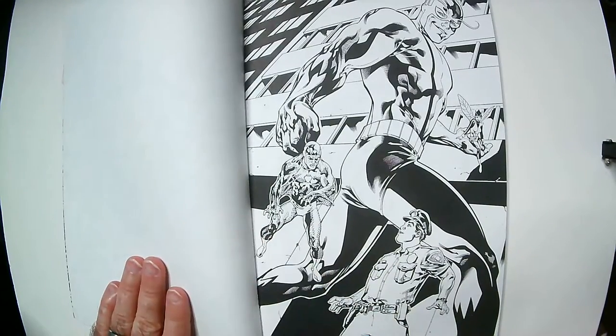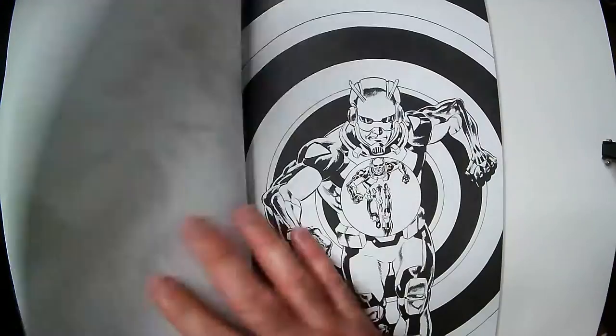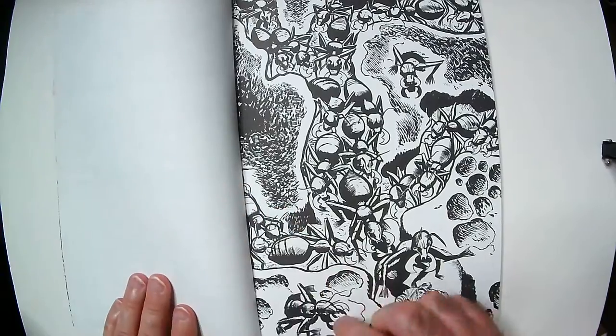This is a little bit different style than the Green Arrow one, I guess because it's Marvel. It seems a little less busy in the art — more of a coloring book than the other one.